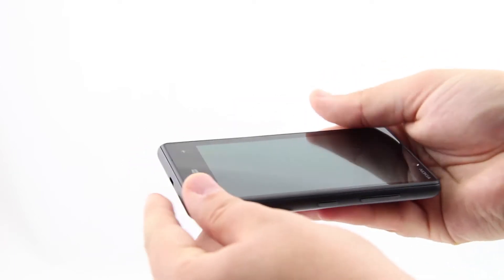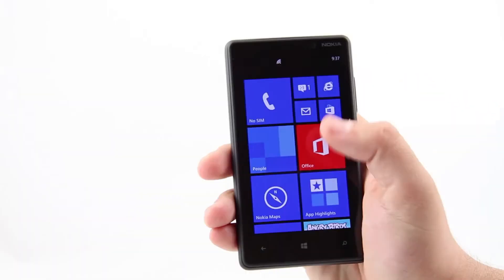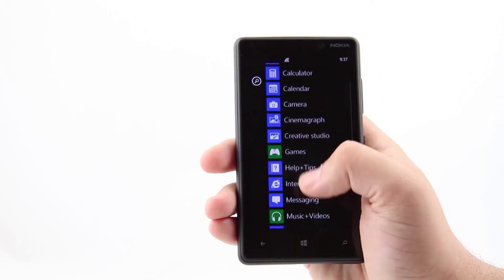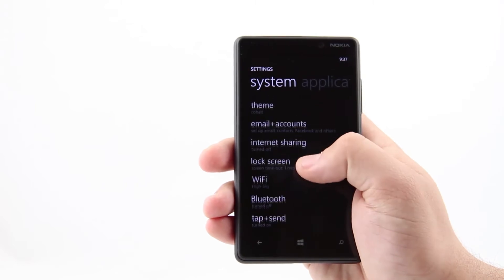It is 1cm thick and weighs 160 grams. The 4.3-inch diagonal display works at the average pixel resolution of 800 x 480. These are not figures to impress, but thanks to the AMOLED technology it delivers a nice and sharp picture, sensitive and well-responsive.